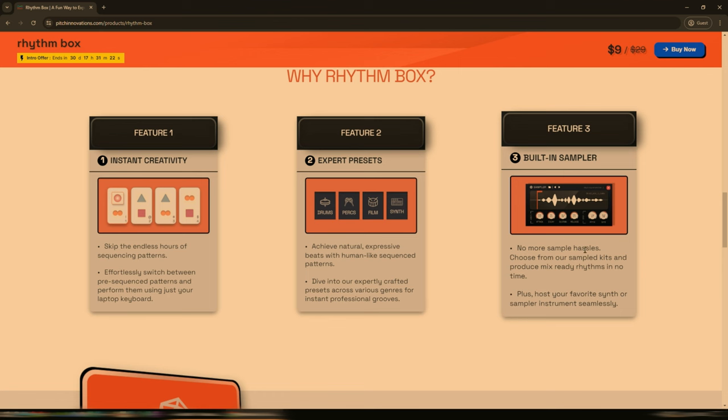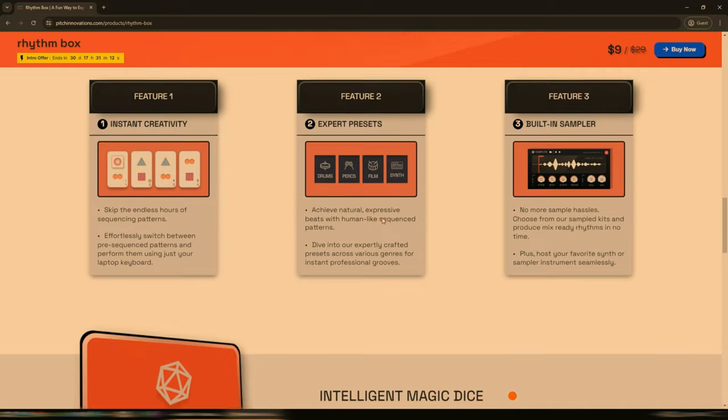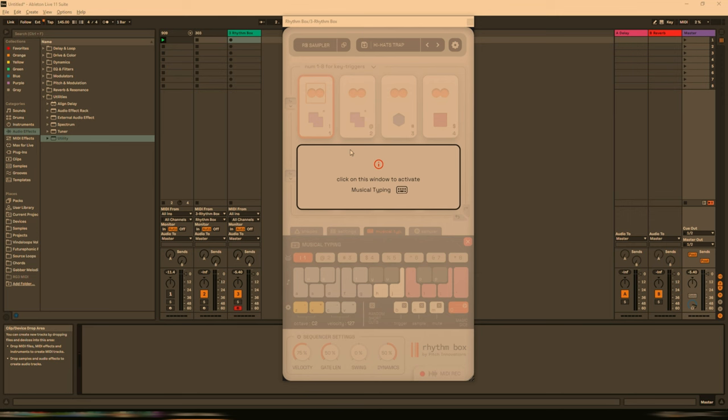It also features a built-in sampler, which is really pretty cool. And there are some expert presets here as well. So let's take a look at it in action — let's close out of the website and look at it in action in Ableton Live.